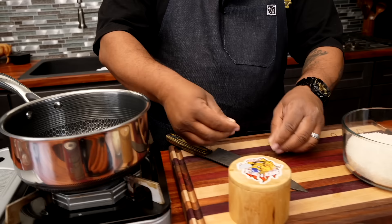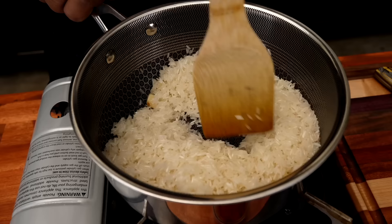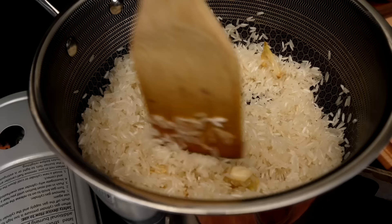I'm gonna take these garlic cloves and just smash them — just open them up a little bit. Then we're gonna drop them in. I'll take my rice and add it — move this around. You can see immediately it just absorbs all of the olive oil. By being infused with garlic, and we intensified it with the smashed garlic press, this is good right here.